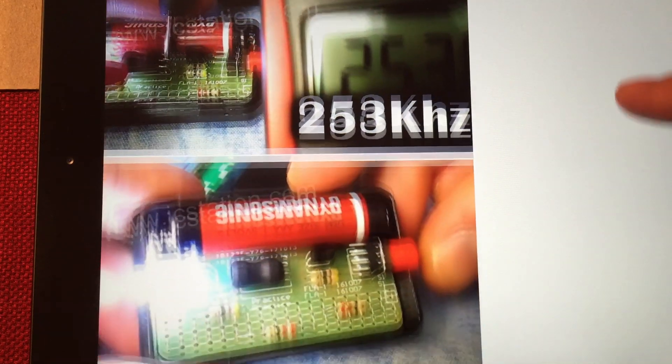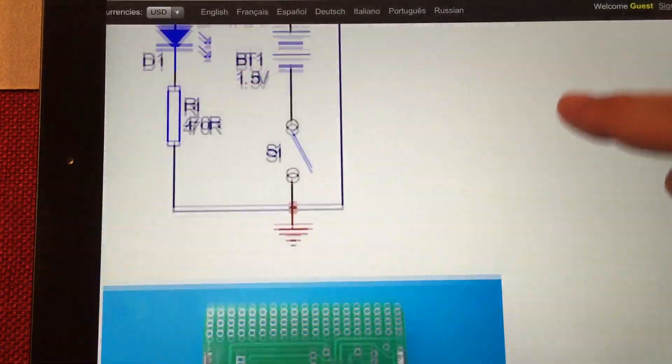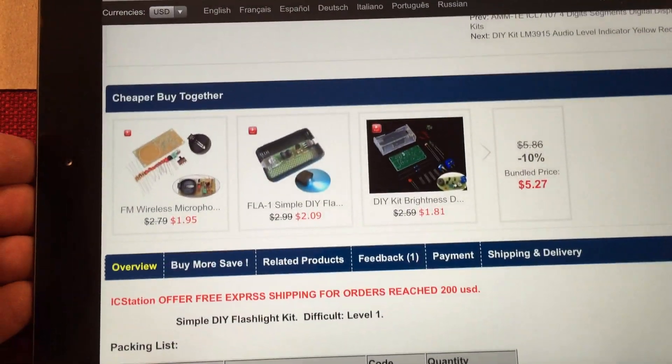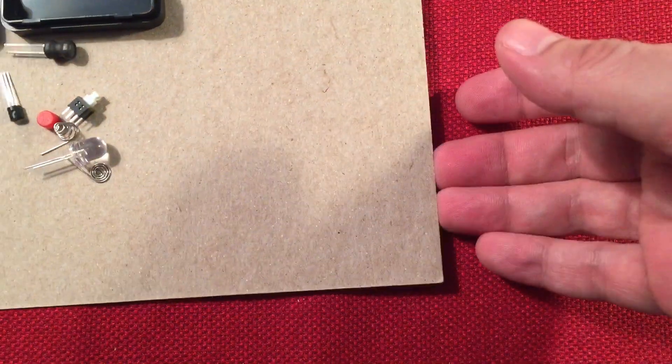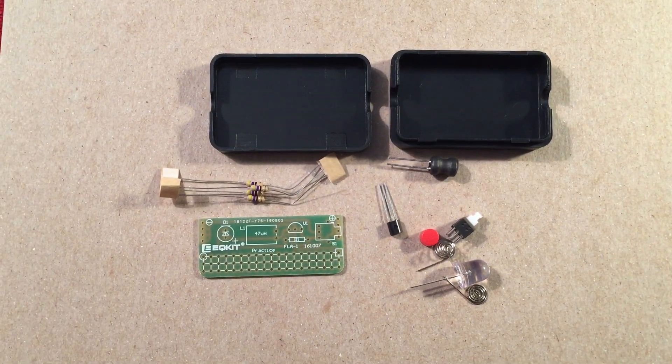Somebody else building it right here — that'll be me. There you go, it's working! So I'm going to set this aside, get the parts one more time, and then we'll come back. Probably have one or two pictures of the build process, then we'll do a little demo and see how bright this little flashlight is.